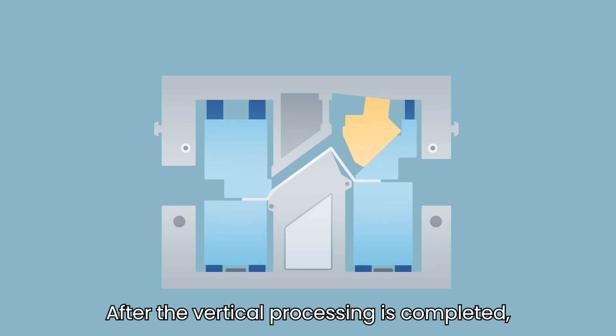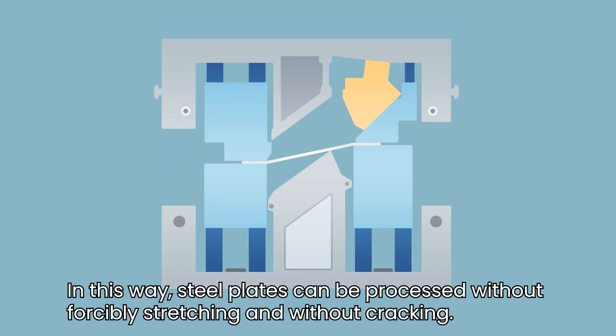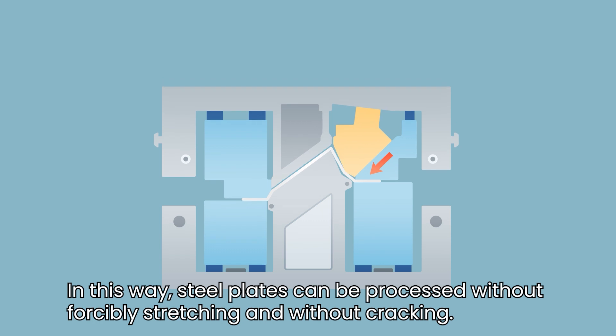After the vertical processing is completed, the cam moves diagonally to complete the form. In this way, steel plates can be processed without forcibly stretching and without cracking.